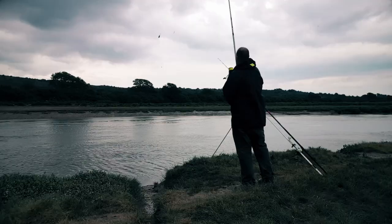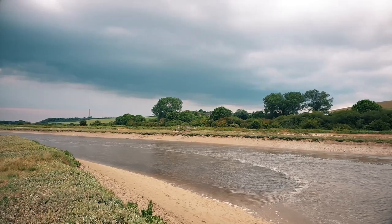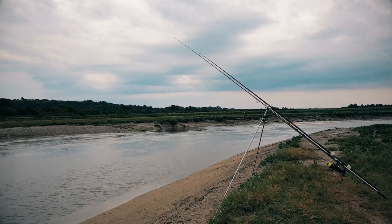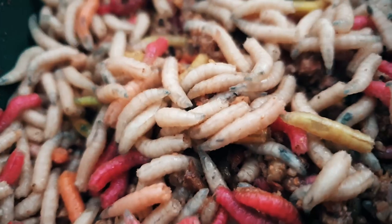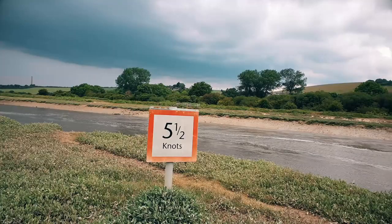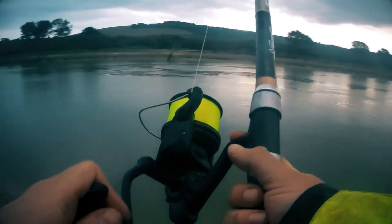Fresh water baits in salt water — will it work? Now this is a bit of a mad idea, even for me.